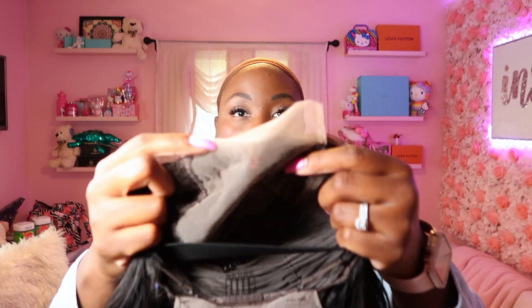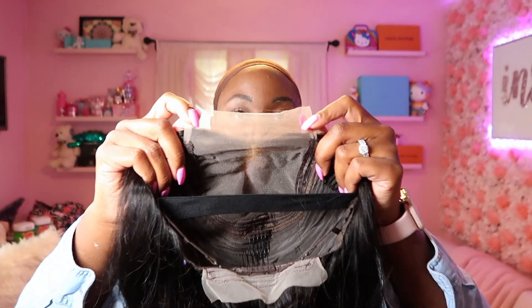Hey y'all, so I'm here with a wig review from Dainier Hair. They sent me this gorgeous unit. This is a Brazilian body wave unit. This is a closure, not a frontal unit, so it has a 5x5 lace closure inside.